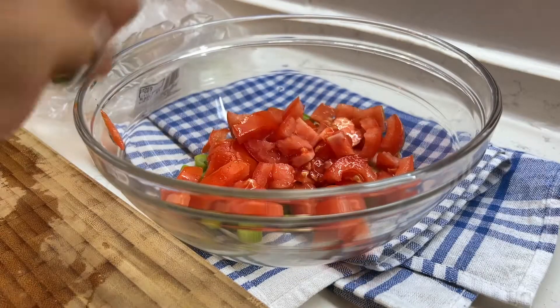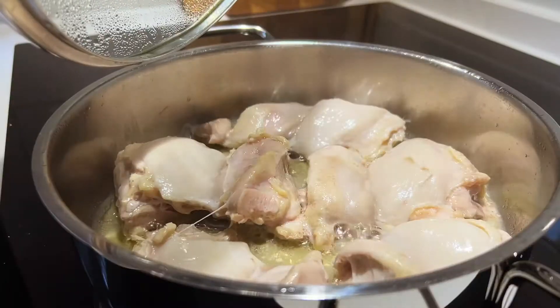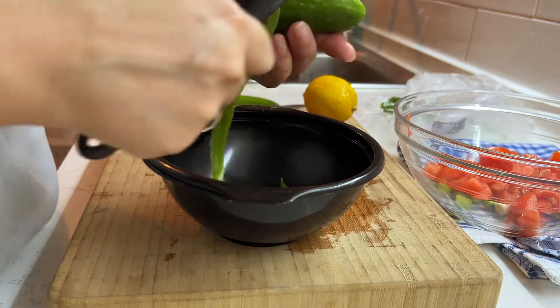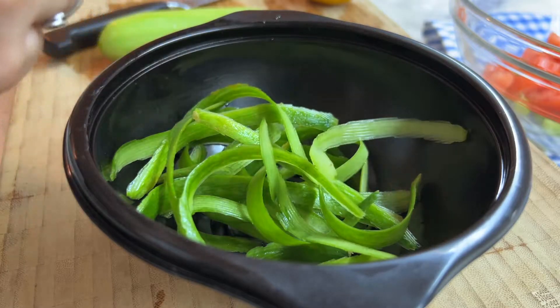I'm going to put it in a little bit. We are 4.5 to 3 minutes.